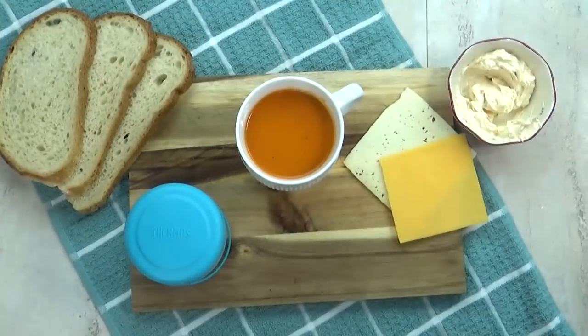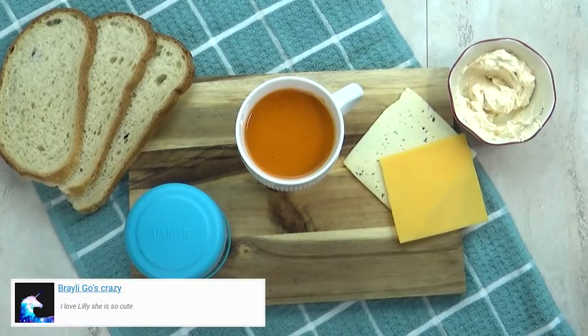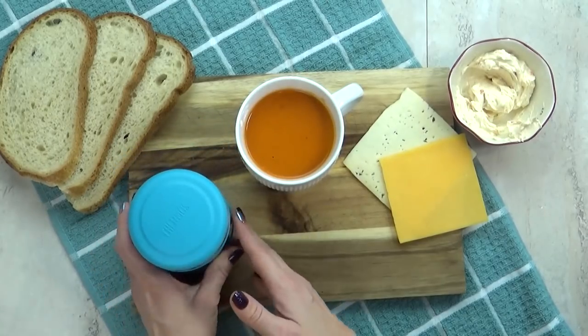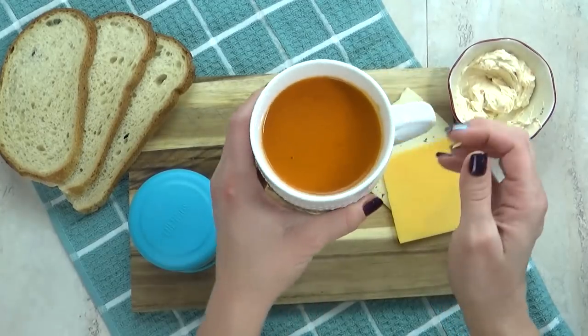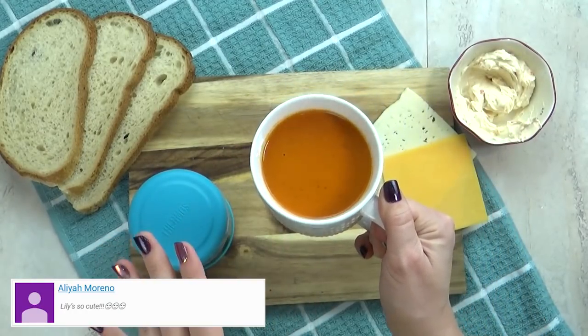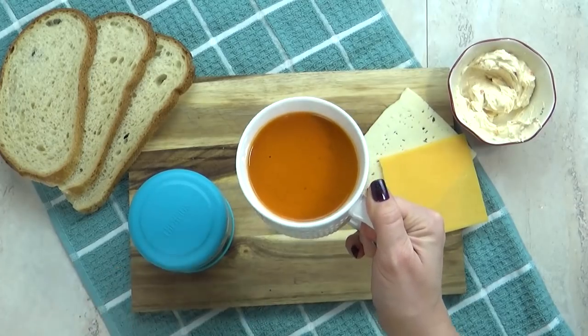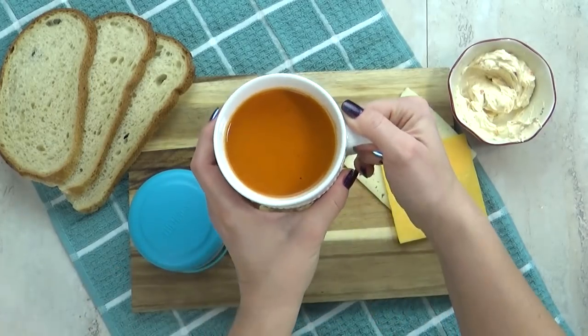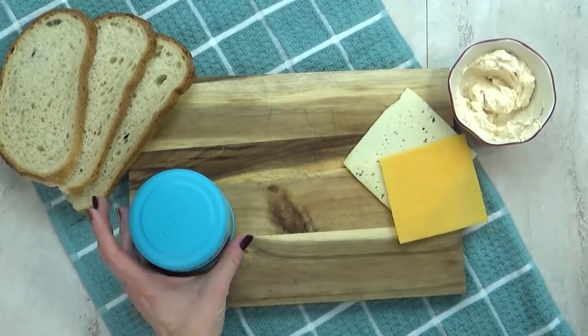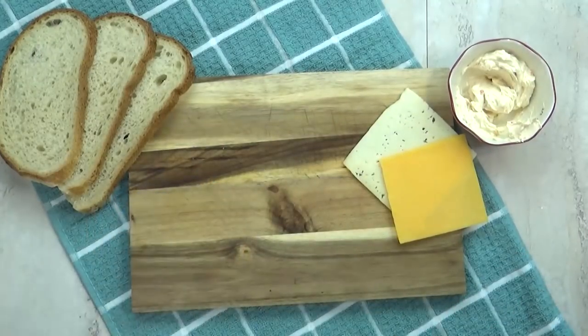My next lunch idea is perfect if you're looking for some comfort food or if it's a chilly day. I've already added some boiling hot water to my thermos, and now I'm gonna heat up a mug full of my creamy tomato basil soup. This is actually a copycat recipe from the tomato basil soup at Disneyland — I have a separate video with the recipe, which I'll link down below. Nothing goes better with tomato soup than a yummy grilled cheese.